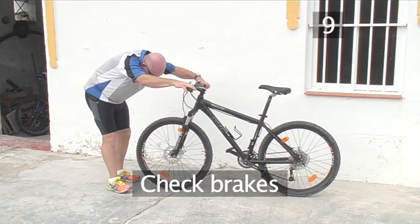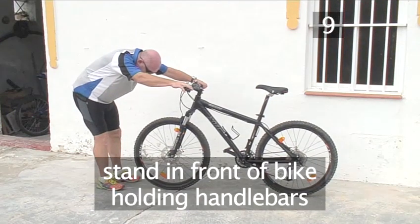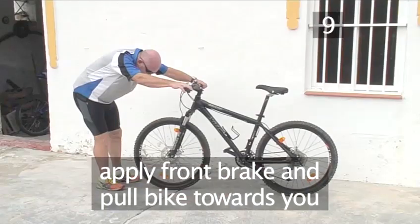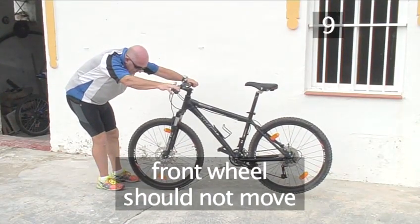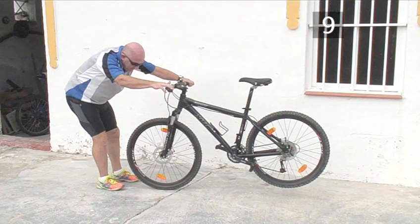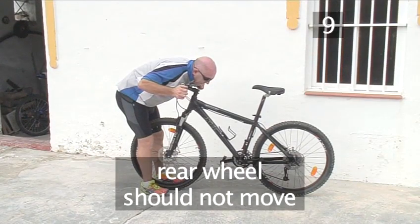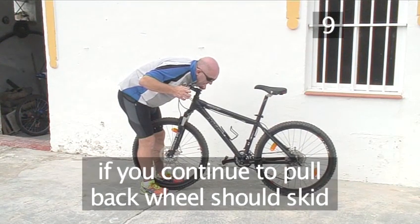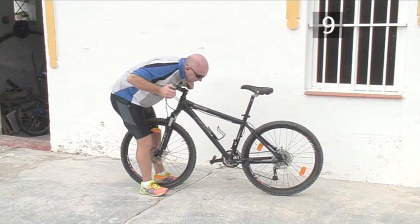Step 9. Check your brakes. Test your brakes by standing in front of your bike and holding the handlebars. Apply the front brake and pull the bike towards you as Andy is showing us. The front wheel should not move at all, and if you continue to pull, the rear wheel should lift up off the ground. Otherwise, the brake will need adjusting. Now do the same test with the back brake. When the brake is applied, the rear wheel shouldn't turn round and if you keep pulling, it should skid. If not, the rear brake will need adjusting.